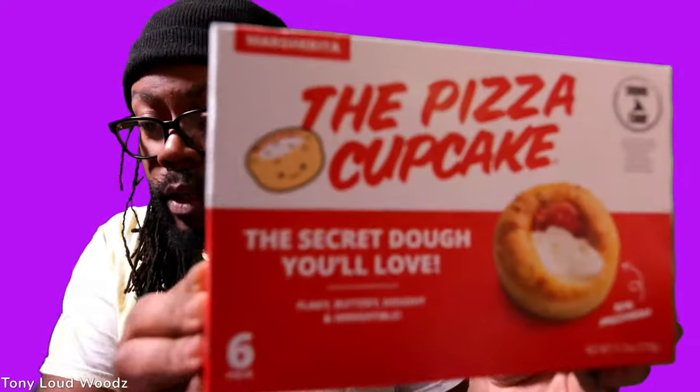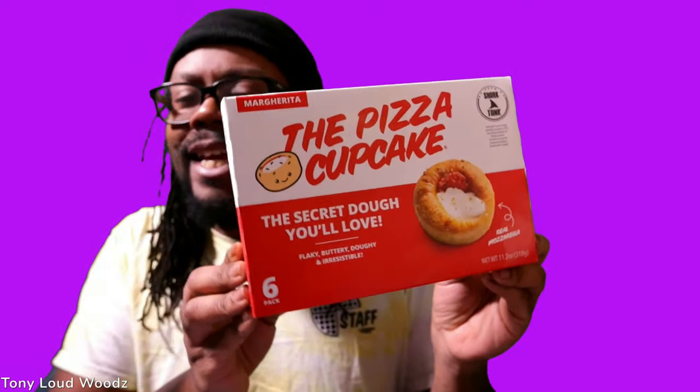Look at that. Trying this out today for dinner, see what it looks like, see what it's hitting for. Probably gonna enjoy this. There you go, that's a little one.